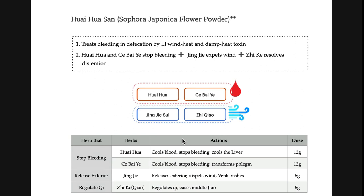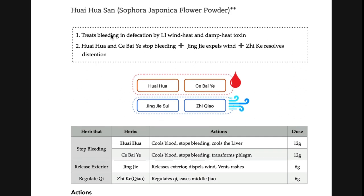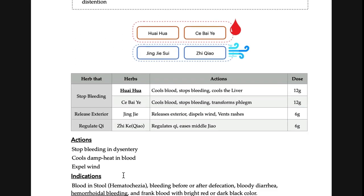Next is huai hua san. We talked about urinary bleeding — this formula is for blood in your stool, treating bleeding during defecation due to large intestine wind heat. This is also for acute conditions. Huai hua — sometimes called huai mi — cools blood and stops bleeding, same principle but the location is different: this one is for the large intestine, rectum, and anus.